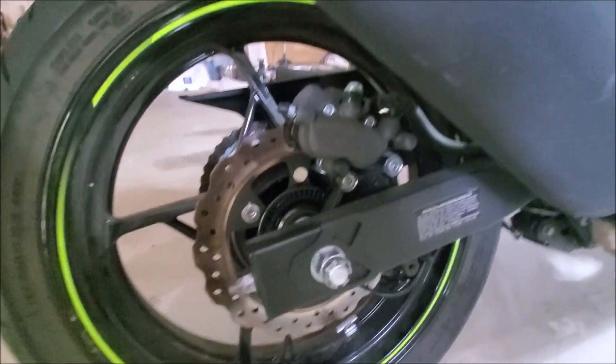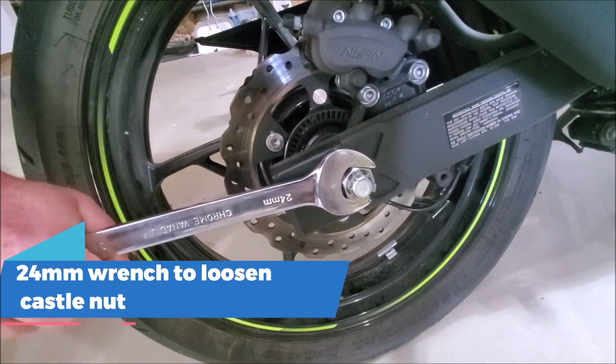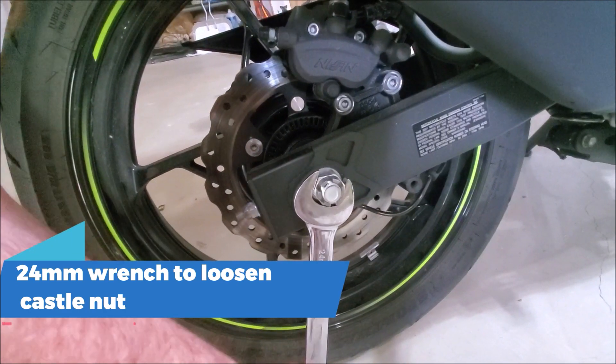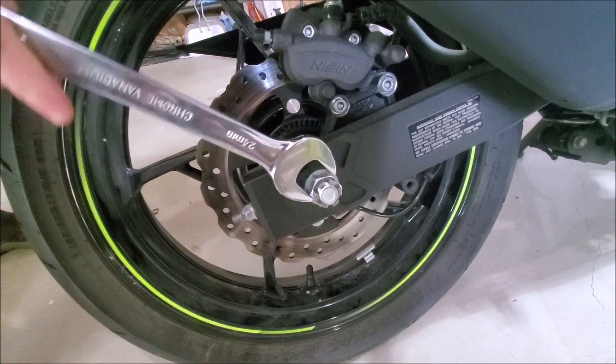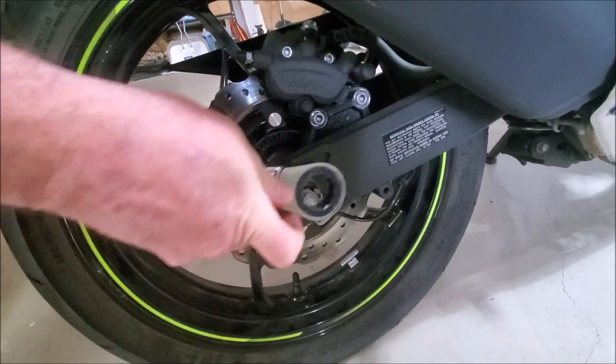Now we need to loosen the axle nut. It's a 24 millimeter castle nut — it will be tight, but doable. Just loosen it; you don't have to completely take it off.